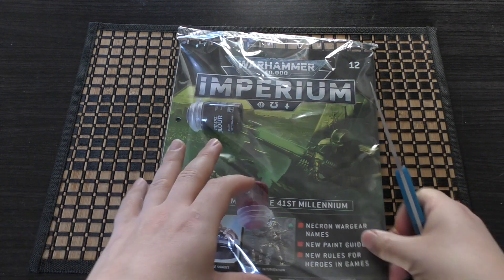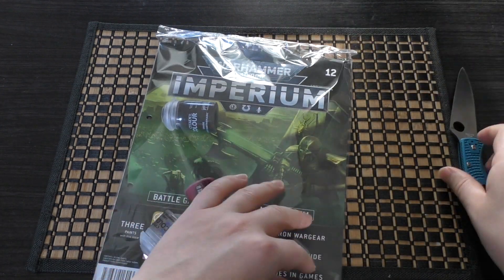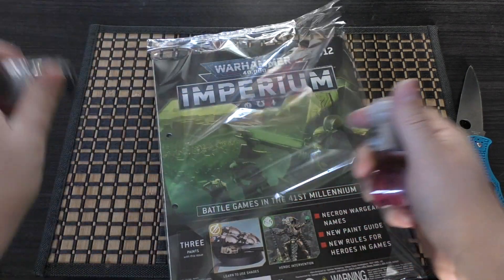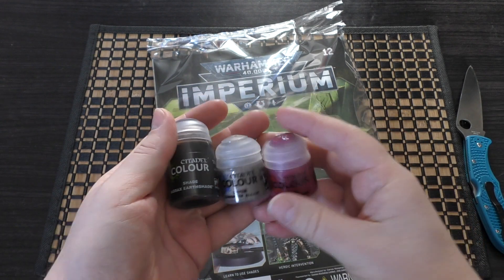Without further ado, let's unbox this. This won't be much of a review — this is the unboxing and first look, because issue 12 only consists of three paints.